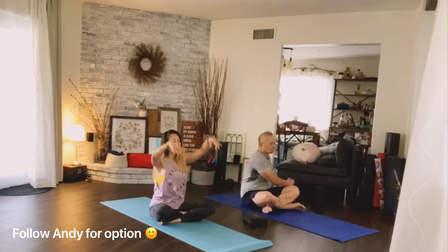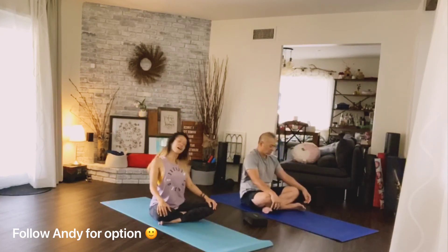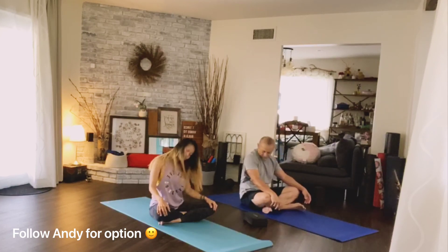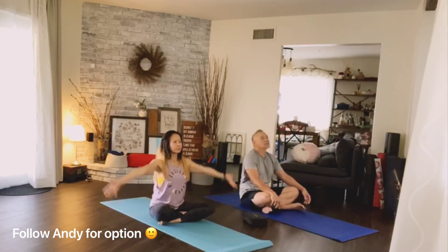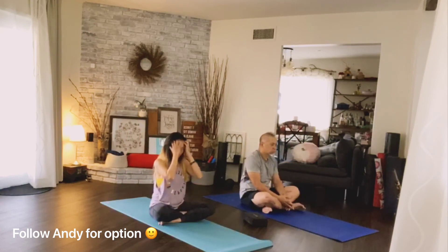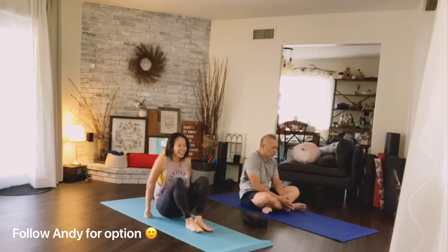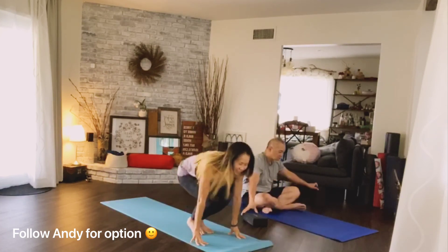Inhale, arms up. Exhale, hands down. Shoulder roll, relax your neck. Half rotation to the front. Deep breath in and exhale. Good job — let the week begin!